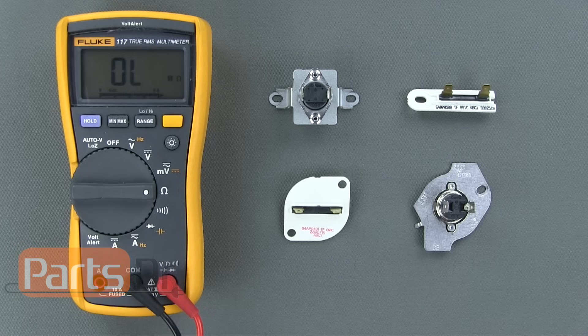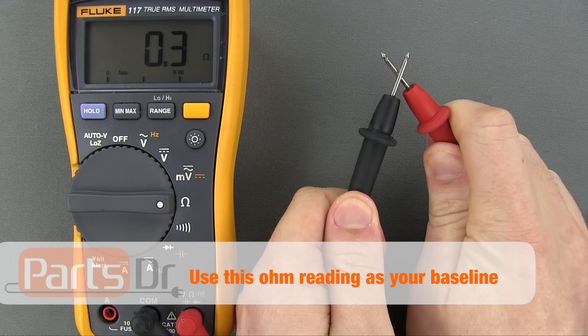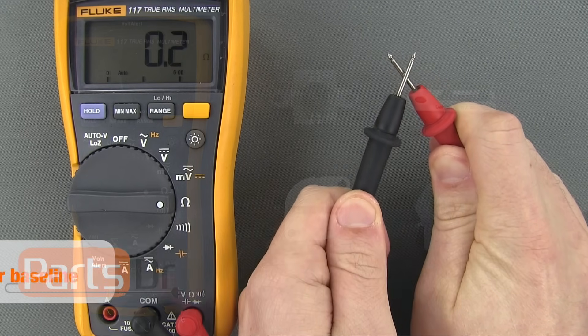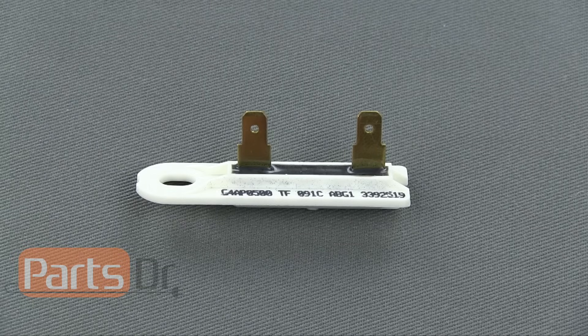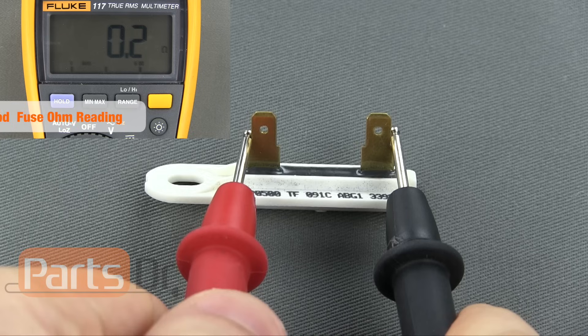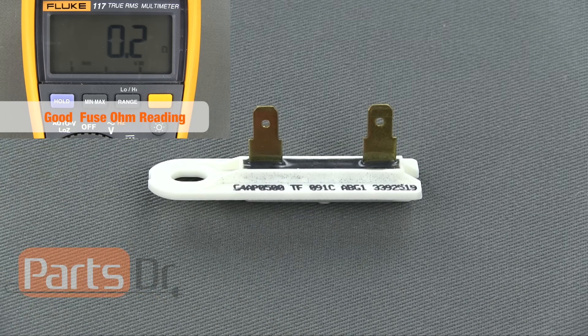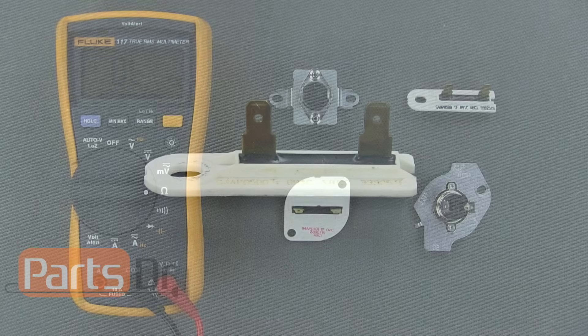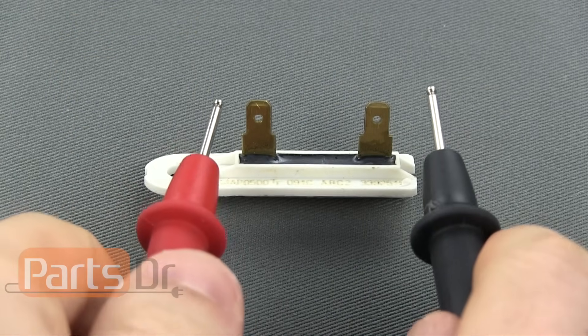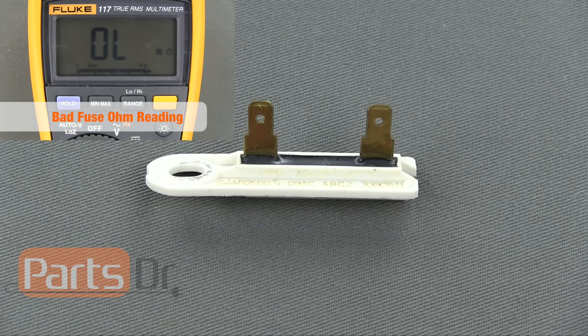Touch each of the two probes together on your meter. If the fuse has continuity, your meter should display a reading close to this. Place one of each of the probes on each of the fuse's wire terminals. If the fuse is good and has continuity, you should get a low ohm reading close to your baseline. If the display on the meter does not change, or if your ohm reading is far off from this, then you have a bad fuse.